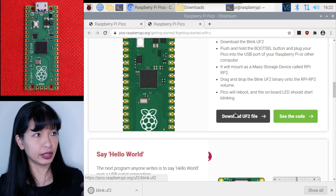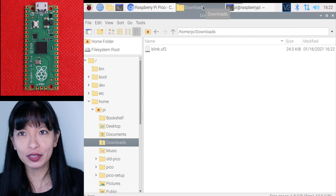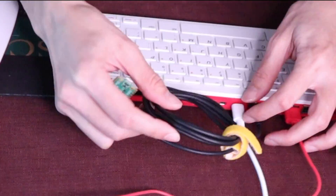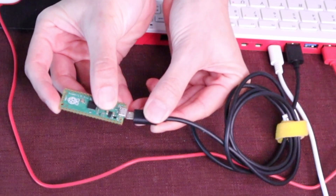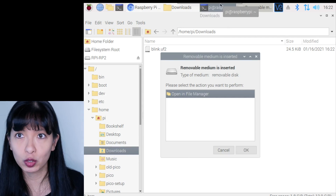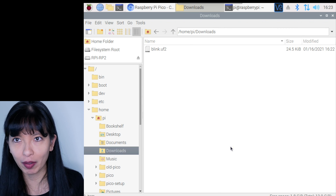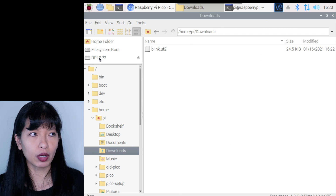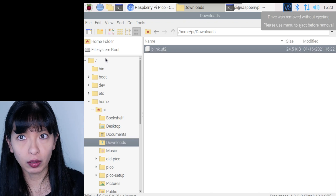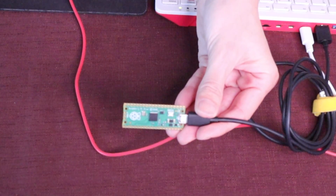I'll hit download — there it is in my downloads folder, the blink file. To make this microcontroller blink, I need to connect the USB port on my Raspberry Pi 4, hold down the boot select button, and plug it into my Pico. It comes up as a mass storage device. I can see RPI-RP2, so I drag and drop the blink file over to my microcontroller board. And now you can see it is starting to blink. That is project number one — super easy!